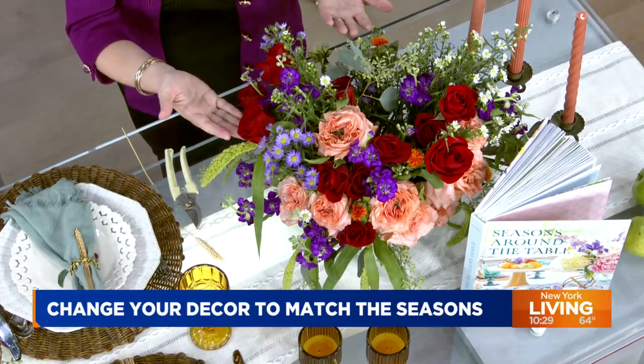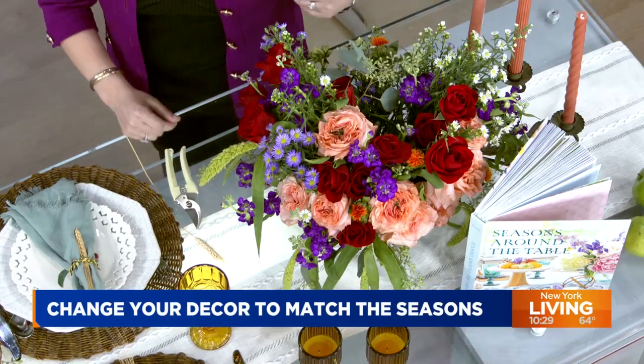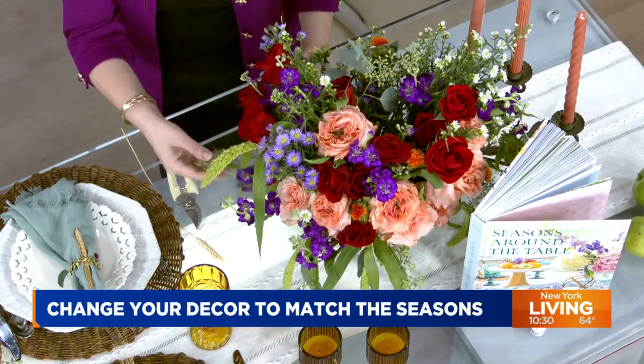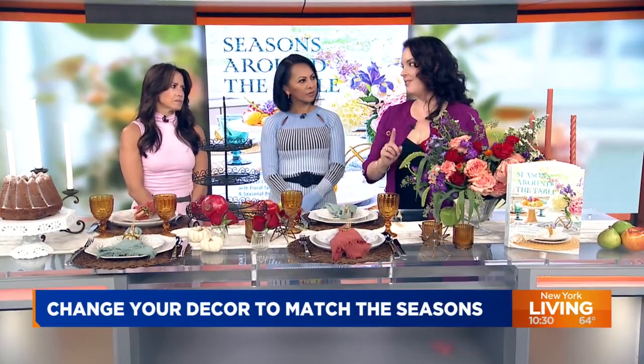So we picked out our star, which is these roses right here, and then we added some filler. Some of this filler I bought at the grocery store; some of it actually came from my yard. There are grasses, there are flowers — pick and choose what you have because the emphasis should be fancy but not fussy.